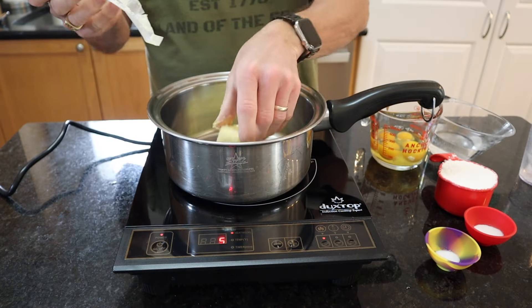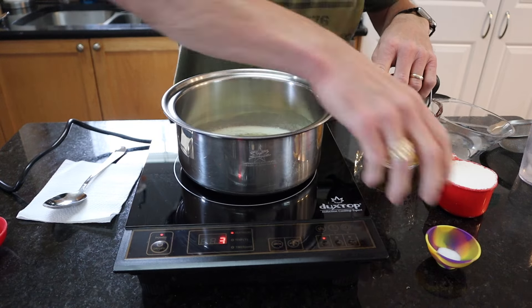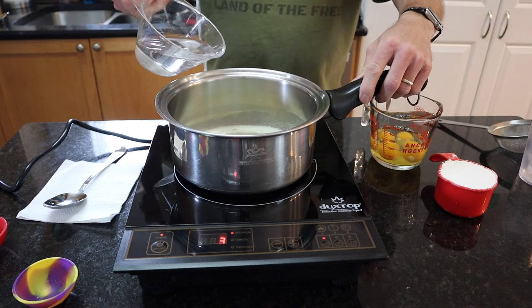In a medium saucepan over medium-high heat, add one stick of butter, one teaspoon of sugar, a quarter teaspoon of salt, and one cup of water.